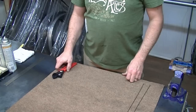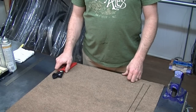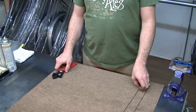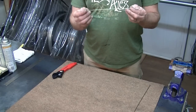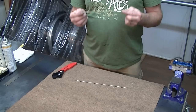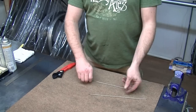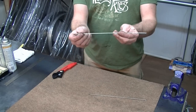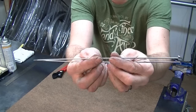Welcome everybody to a Pro Wheel Builder tutorial. A common question we get from a lot of people is how to determine a DT Competition butted spoke from a DT Champion spoke. With other spokes this is much easier to do as the butt is much more pronounced, but here the butt is a really fine taper.